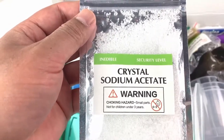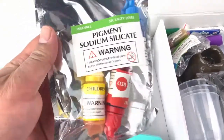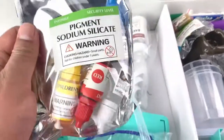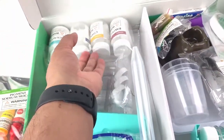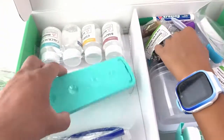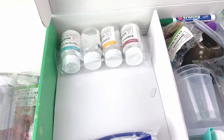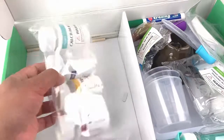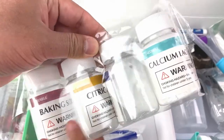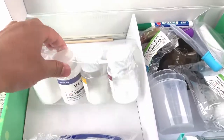Crystal sodium acetate. There are a lot of chemicals in here, guys — it must be fun! Figment sodium silicate. Here are some test tubes and here is the holder for the test tube. Some more chemicals: baking soda, citric acid, calcium lactate — and let's see what this one is.